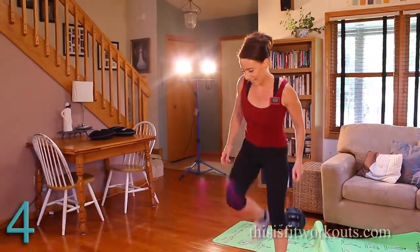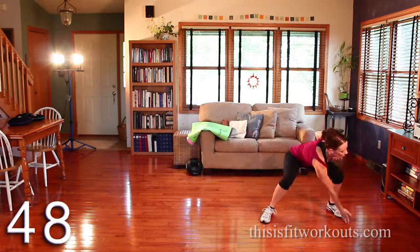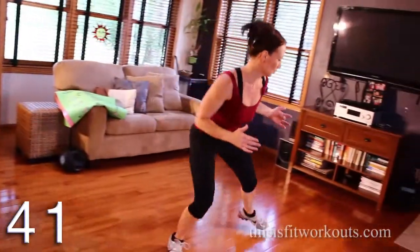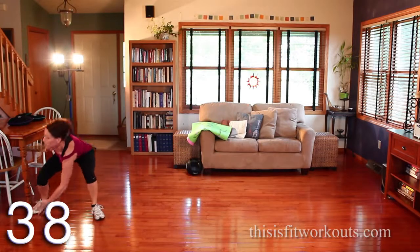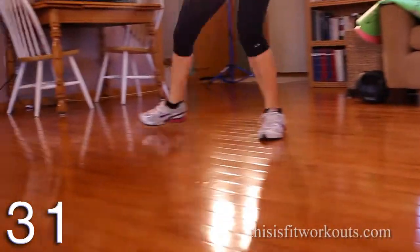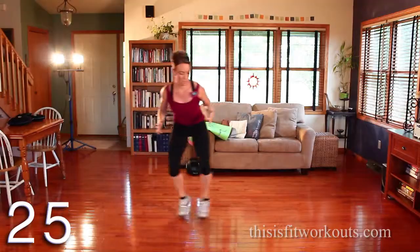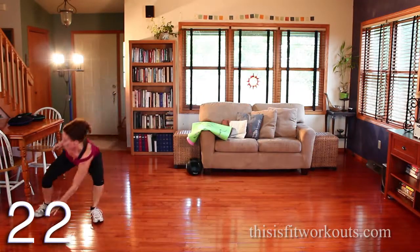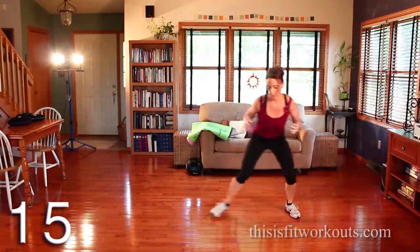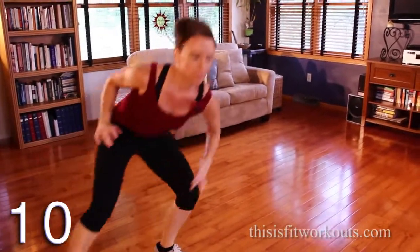Re-shuffle. Keep it nice and low. Reach outside the foot. Abs are tight. Big rotation on the reach. Get your chest lifted here. This is the cardio one of the five.